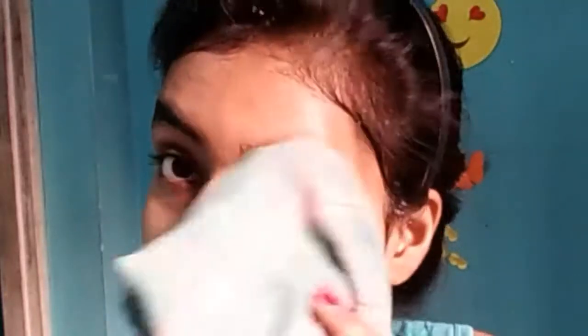Leave it on your face for 20 to 30 minutes, then wash it off with normal water. You can see the results yourself — my face is shiny and glowing.